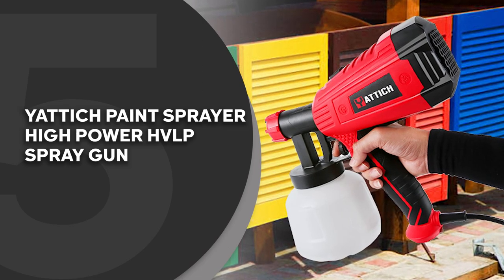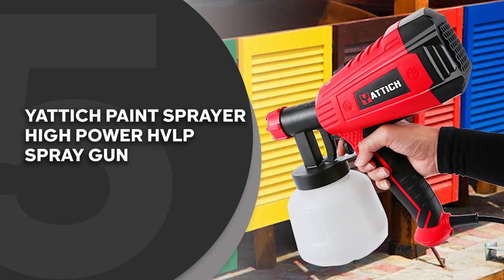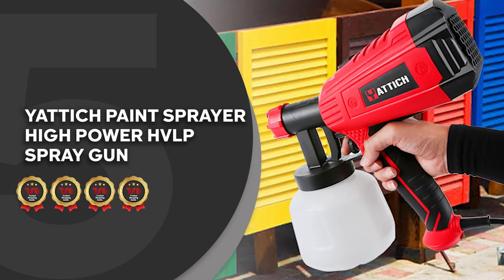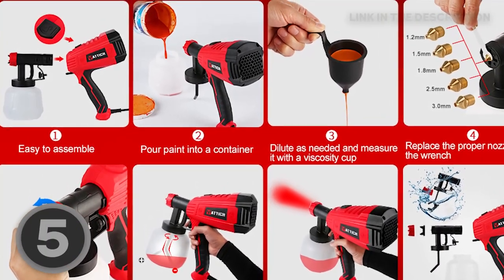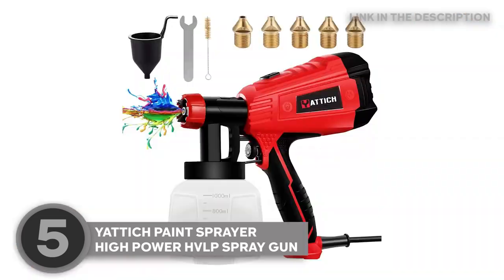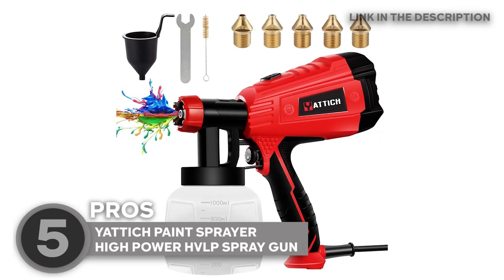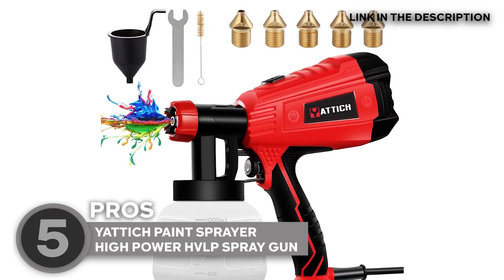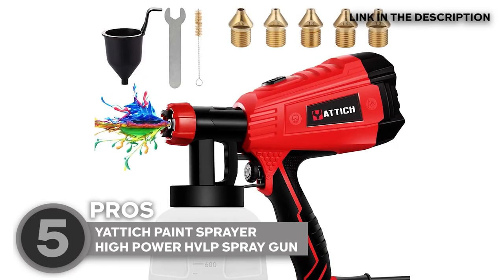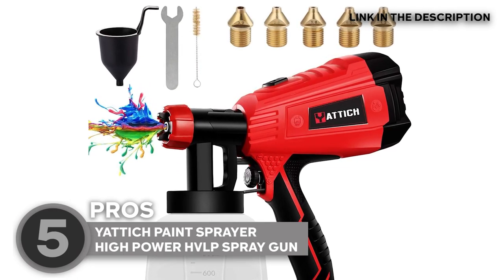The fifth paint sprayer on our list is the Yatich Paint Sprayer High Power HVLP Spray Gun, which Trustedshoppingguide.com has awarded a 4 badge rating. This spray painter by Yatich is a brilliant entry-level tool for various projects. The set includes a 1000mL capacity cup, 3 spray patterns — horizontal, vertical, and round — as well as 5 nozzle sizes for painting your furniture, car, fences, walls, and many more.